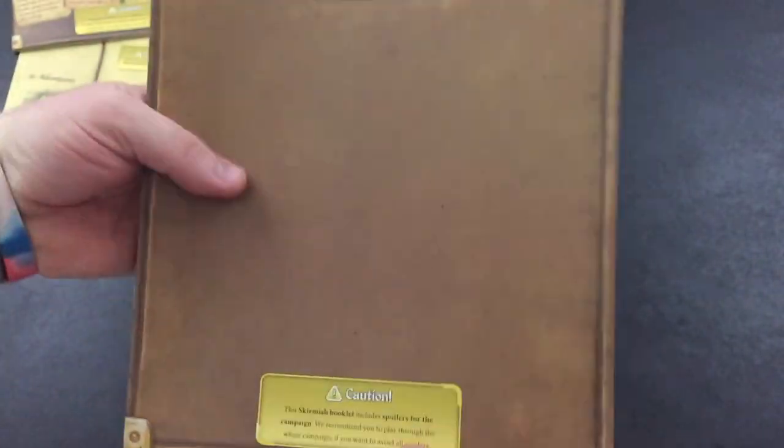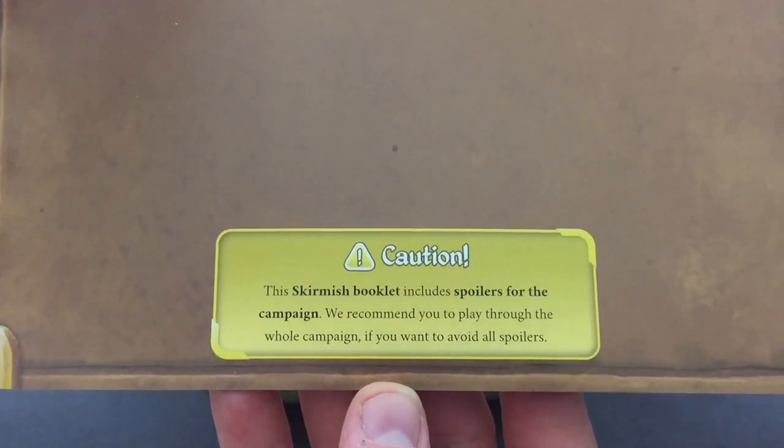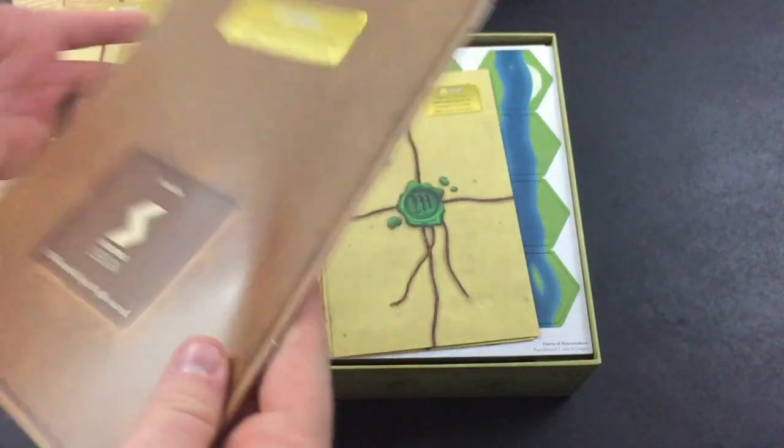Here is the skirmish booklet. It includes spoilers for the campaign, so they recommend you play through the whole campaign if you want to avoid all spoilers.